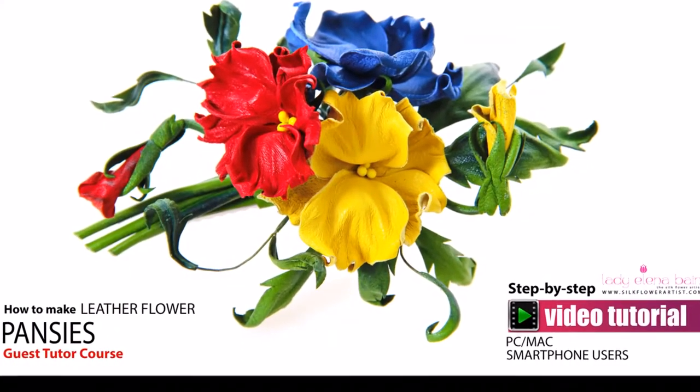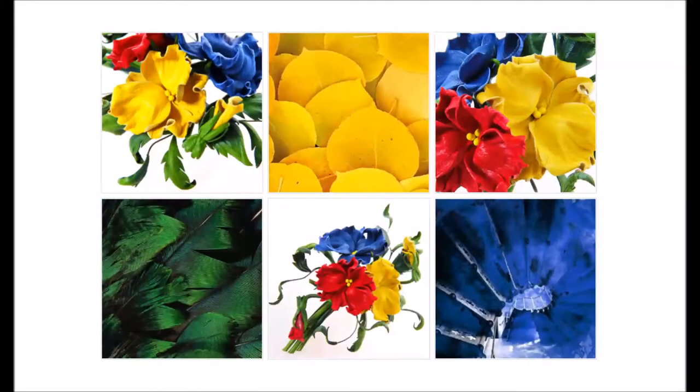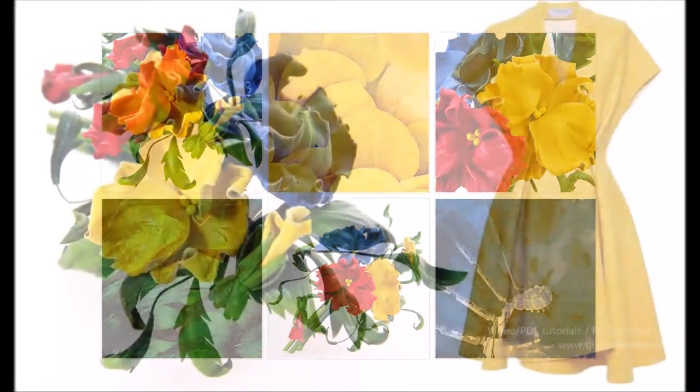Hello and welcome to the Silk Flower Artist. Today we are happy to offer you another beautiful video tutorial.